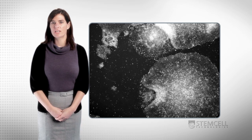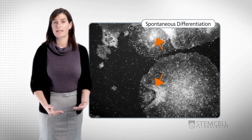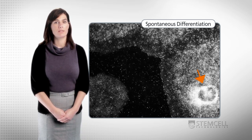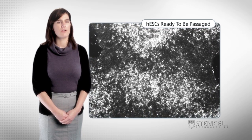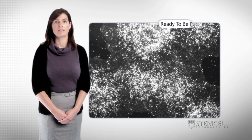Some spontaneous differentiation in a culture is expected — it indicates that the cells are healthy and still able to differentiate. Areas of differentiation are characterized by the presence of morphologically different cell types within or at the edge of the colony. Good quality cultures plated at the appropriate density and passaged correctly should display only a few areas of differentiation. You may scrape away these areas before passaging the cells.